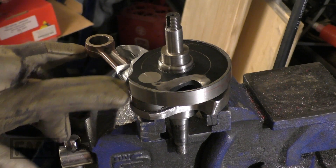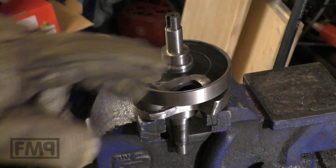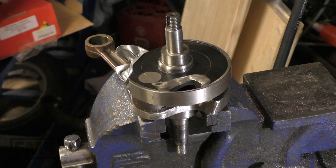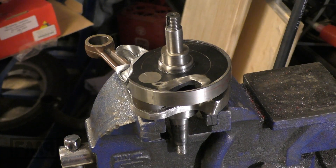That's the second difference between the 125 and 200cc crankshaft — the lip. The other difference is that the con rod is five millimeters longer: it's 110mm on the 200cc and 105mm on the 125. Shall we see how it goes?